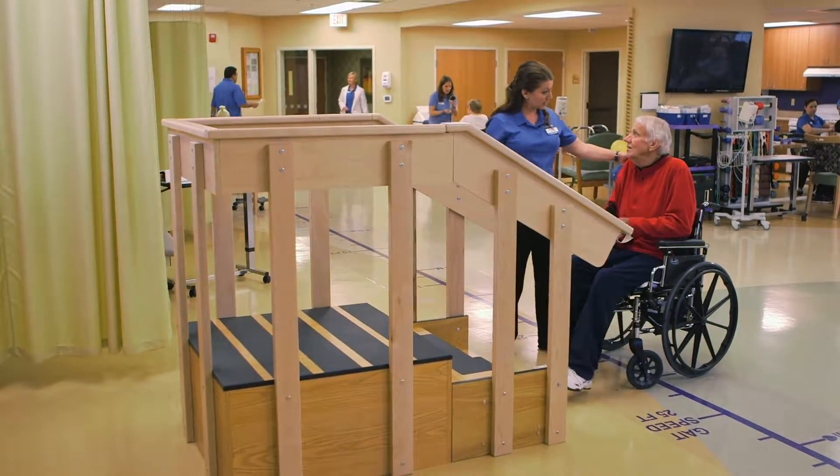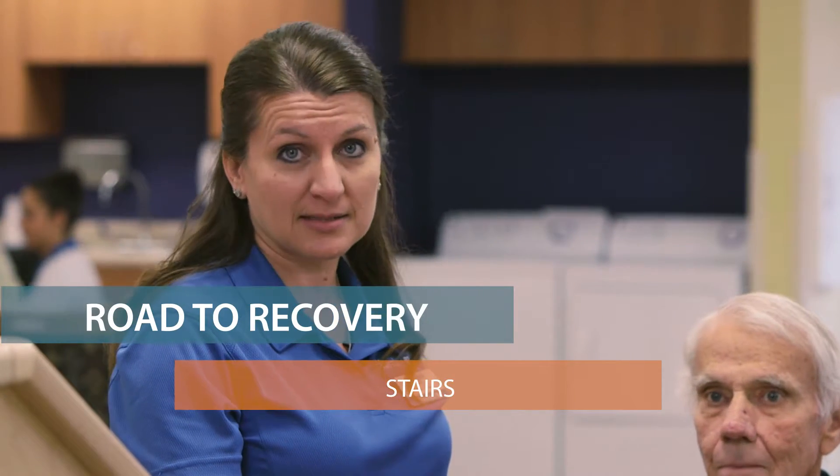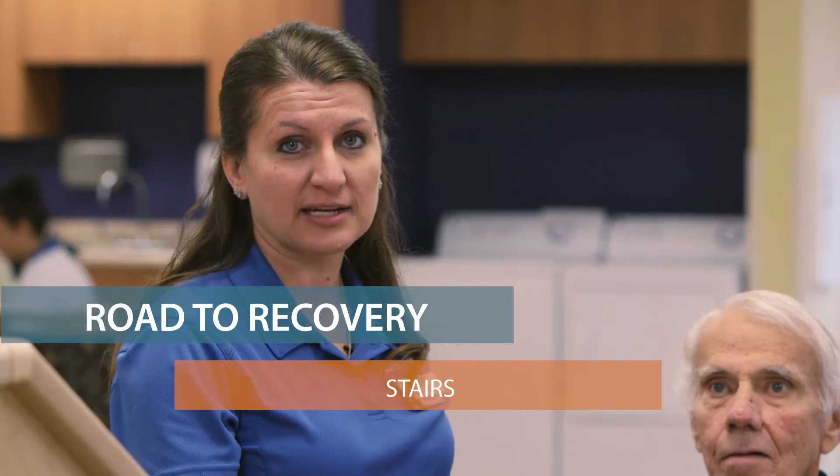So as that hip heals, then you'll be able to do it with one handrail. We'll practice it with one handrail so that he can manage his assistive device and take it up with him. And then eventually we'll practice with no rails at all, because sometimes in the community we encounter stairs that have no rails.